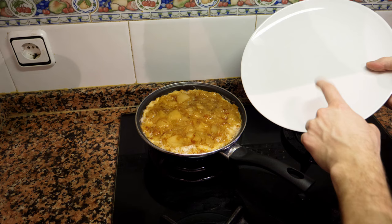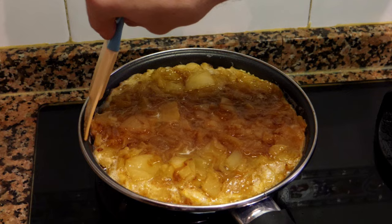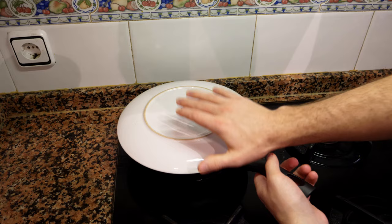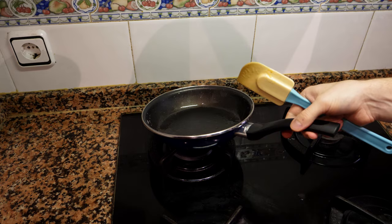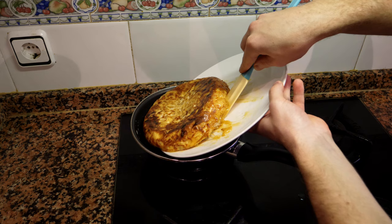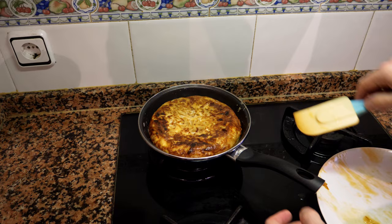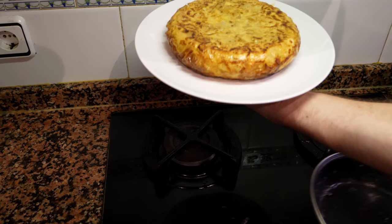After about three minutes, take a plate that's bigger than the pan — you don't want any accidents. Check that the sides aren't sticking, as older nonstick pans can cause difficulty. Place the plate directly over the pan and flip it in one motion. Slide the tortilla back into the pan uncooked-side down. Cook for another one minute on high heat, then two minutes on medium heat, then flip once more to finish.